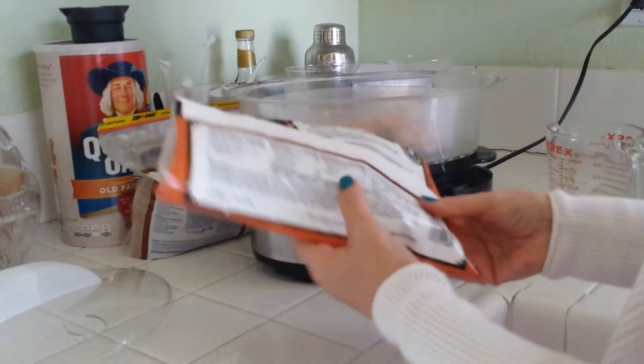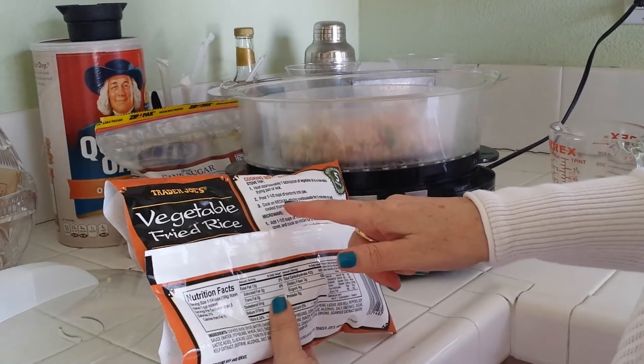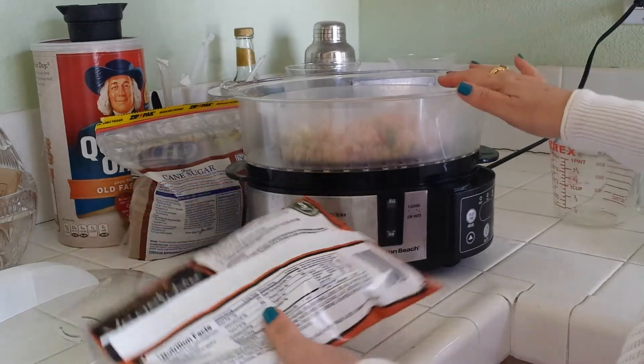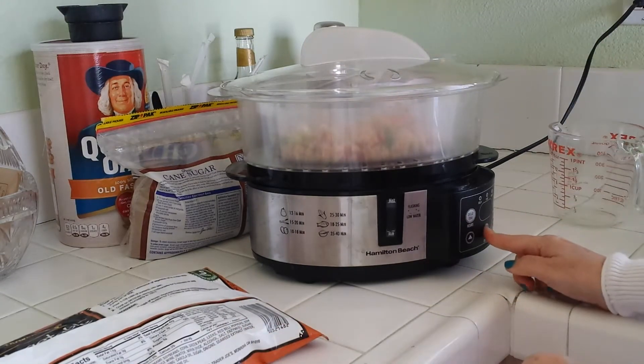The recipe on the package calls for cooking on the stovetop using oil — vegetable oil — and a nonstick frying pan or wok. But we're going to do it here on the steamer, and we should get the same results, just as good.